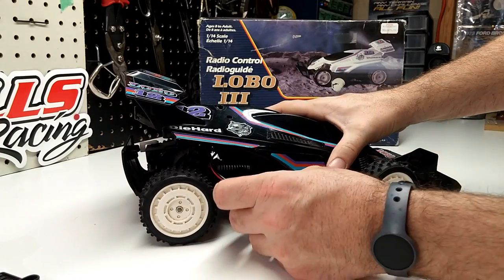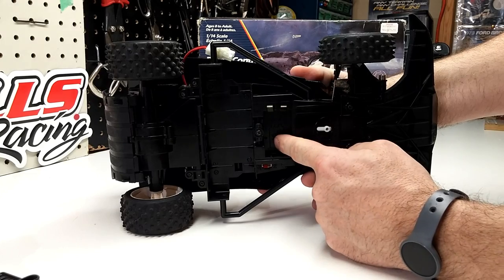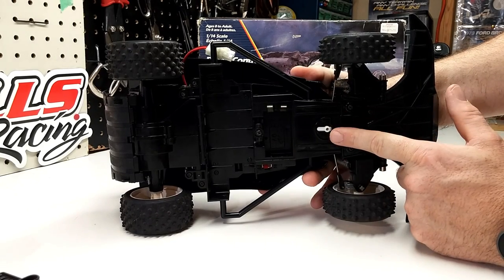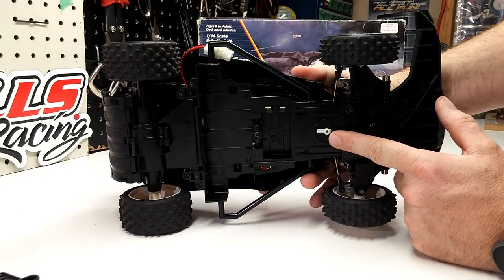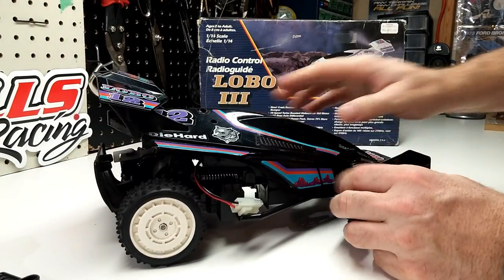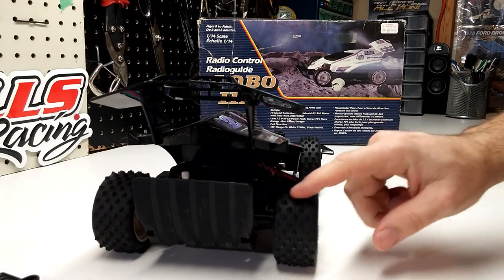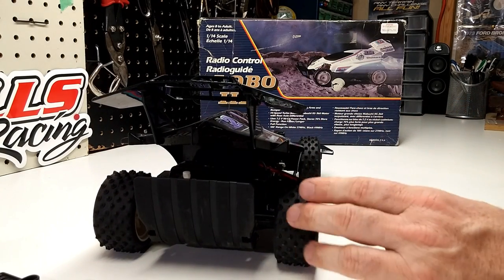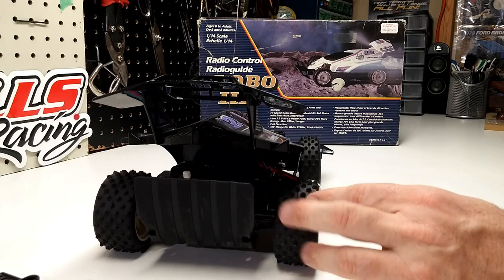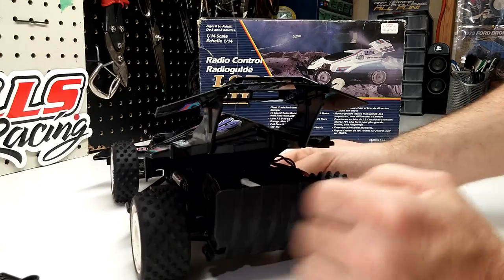It actually did take a stick pack — a 7.2-volt six-pack — and a 9-volt battery in here. This is where you actually adjusted your trim for your steering left and right. The tires are actually in pretty good shape — nice pointy, knobby tires. This was huge back in the 80s. Normally you'd never seen with this much point on there; usually they're all worn right down.